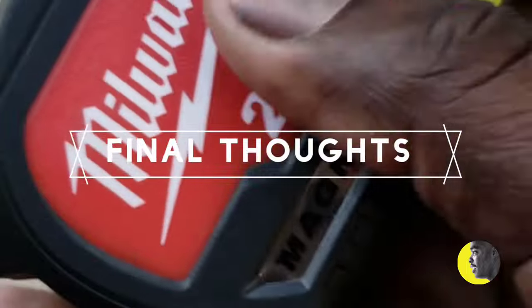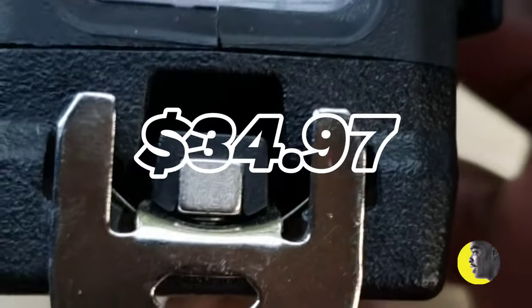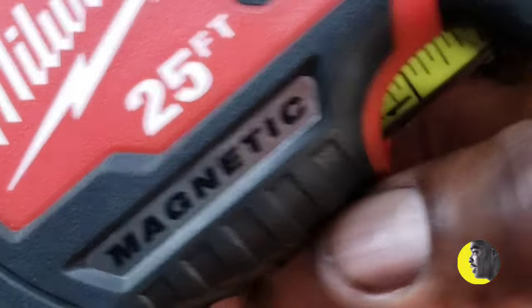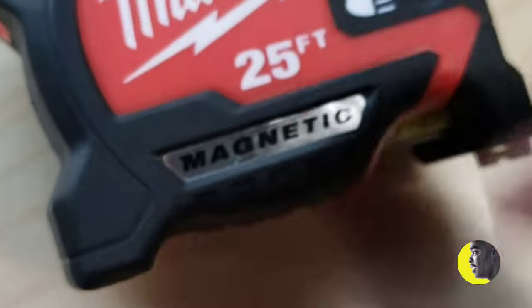I think it's a good measuring tape. It would be more useful than you think, particularly when you have to measure in dark areas and you don't want to hold a separate flashlight. So this is great — I think it's a good tip. I'll recommend it. It's a good tape, well built. Thanks for watching, see you in the next video.